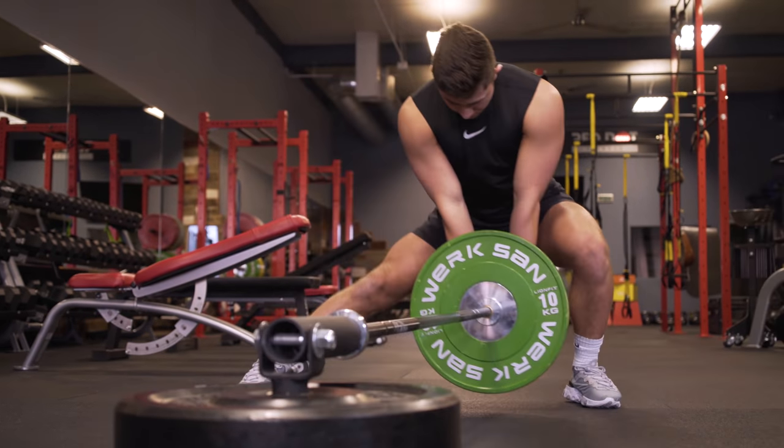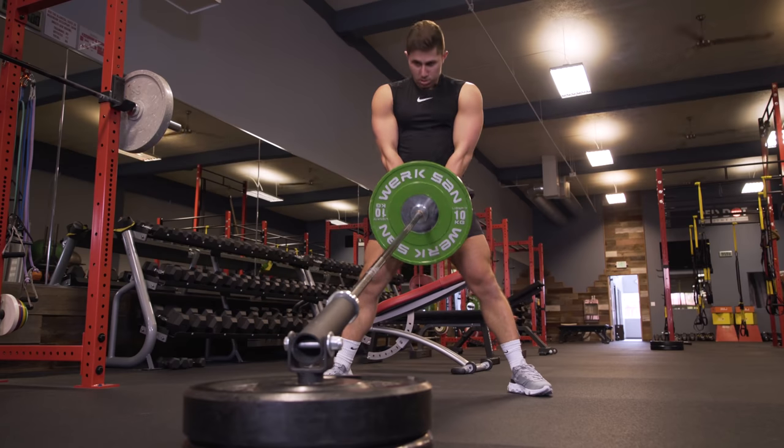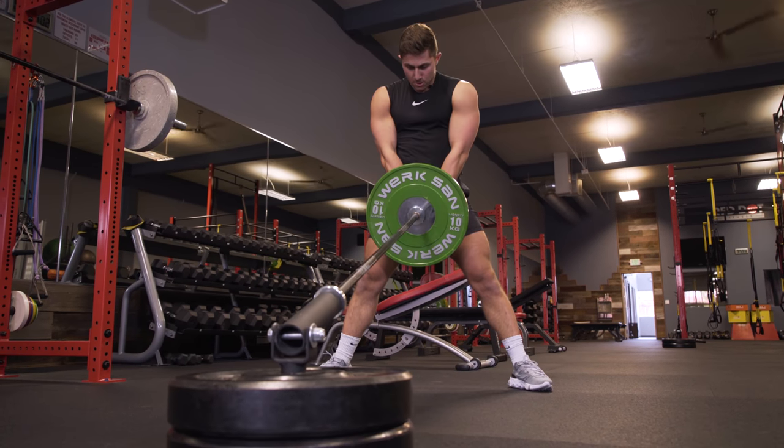Danny Matranka here with Mind Pump TV, and today I'm excited to share with you the ultimate landmine leg day. This is one of my absolute favorite leg days to deploy if I'm crunched for time, I want to change it up, or if I want something that's more functional or variable like a landmine. I'm going to take you through five exercises that hit the entire legs — from the adductors, abductors, quads, hamstrings, glutes, and calves.